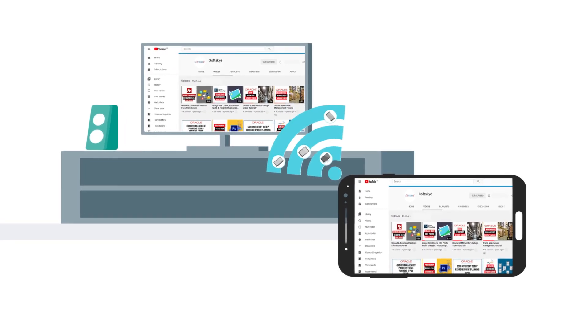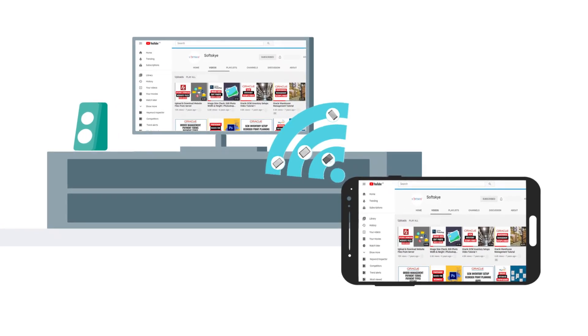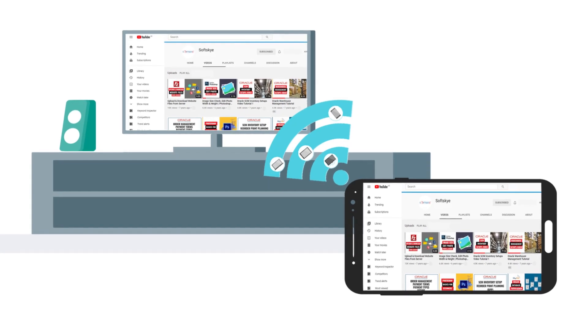Here I am showing how to connect an old TV to Wi-Fi by using the TV HDMI port and Android Mobile Smart View option.